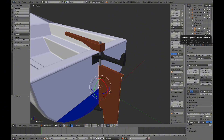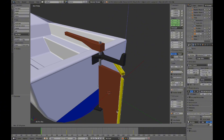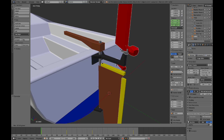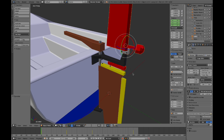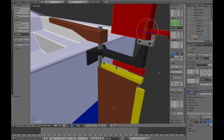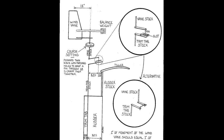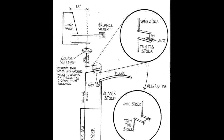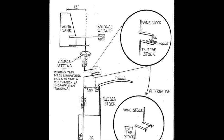This is the normal rudder. In yellow it's the trim tab fixed on the back of the rudder, and in red it's the wind pedal and linkage attached to the transom. You should be able to easily adjust the angle between the wind pedal and the linkage in order to set the desired course. This design is one of the simplest in existence and can be easily fabricated with minimal tools and materials, and is particularly suitable for transom hung rudders.